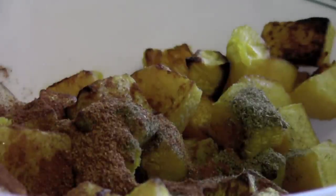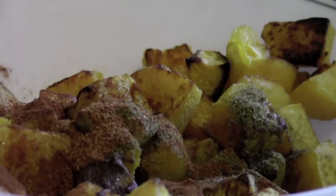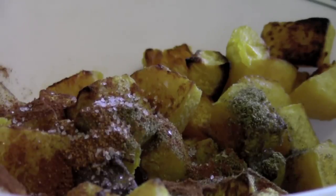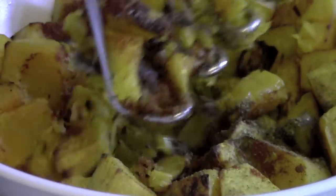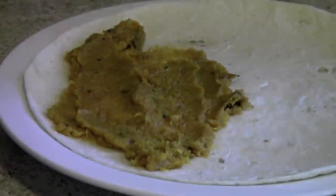The seasoning is cumin, paprika, cayenne pepper, liquid smoke, and salt. Use a potato masher and mix it all together, then spoon it into a tortilla and fry it up.